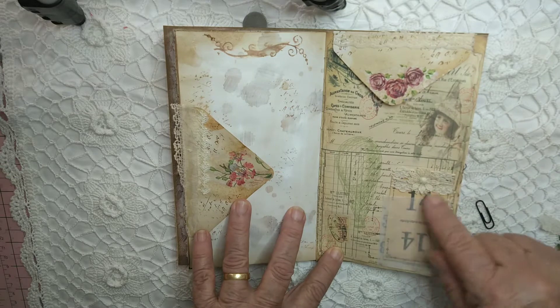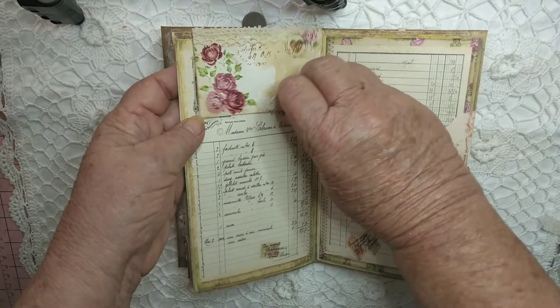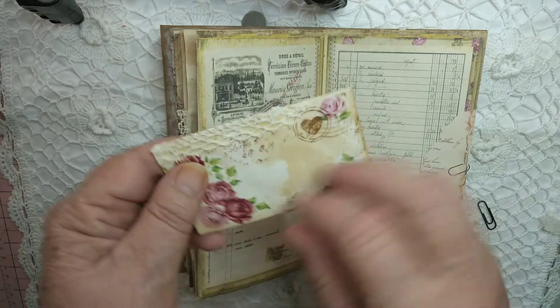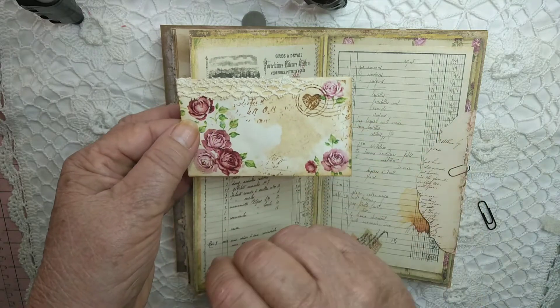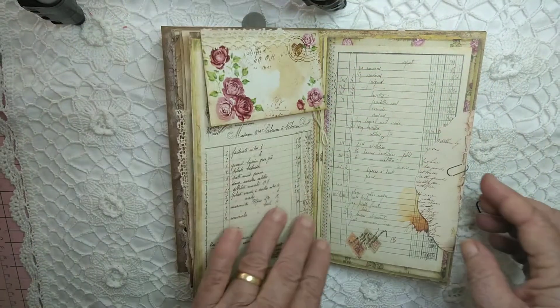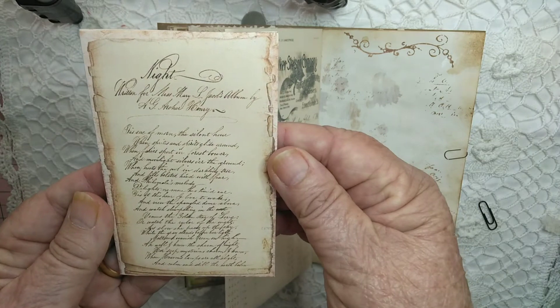Another glassine bag with a little tag. Another little envelope — this one doesn't have a card in it, but you could put something in there. Done with glued napkin on there. There's another envelope with some writing on there.